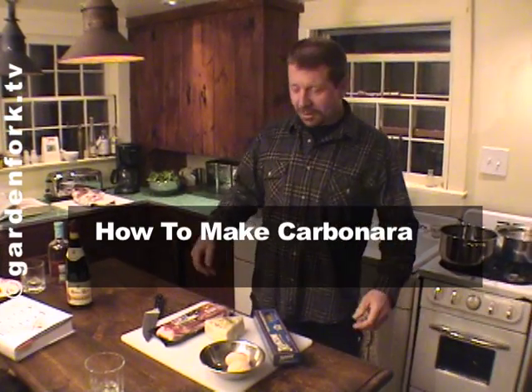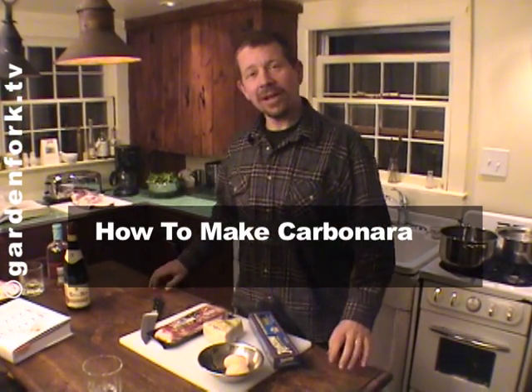Hey everyone, welcome to GardenFork. My friend Bill is here, and he's running the camera for me today.